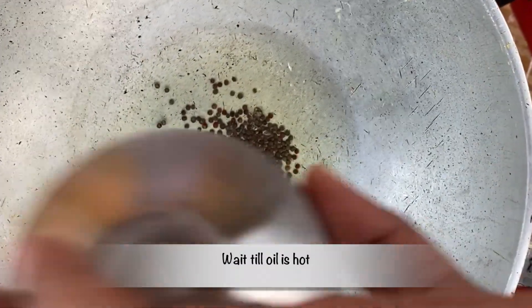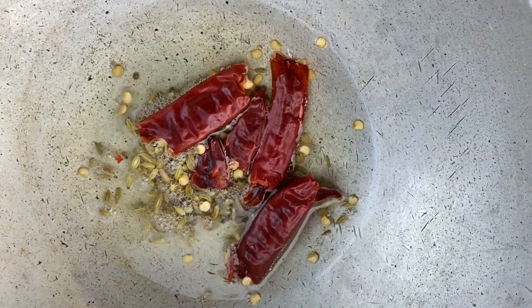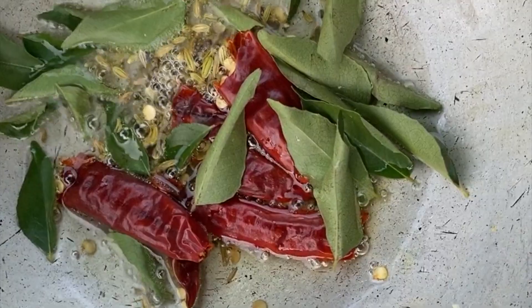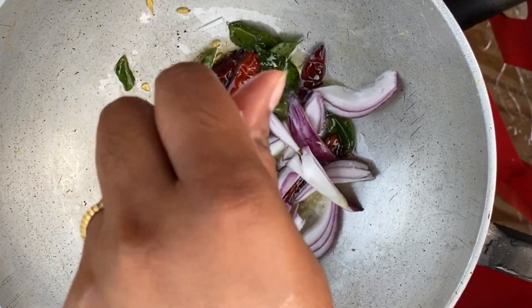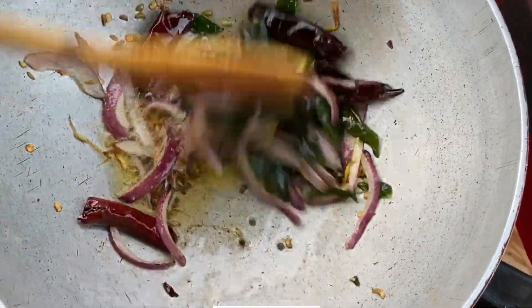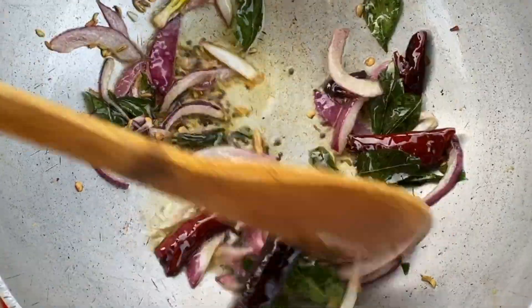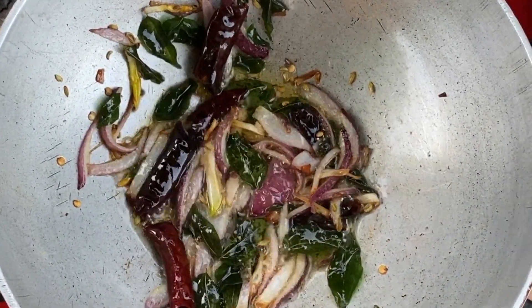Now in a different bowl add oil. This is for tempering — mustard seeds, fennel seeds, red chili, and curry leaves. Now let's add onions. Once the onion is brown, let's put the cooked dal into our tempering mixture.